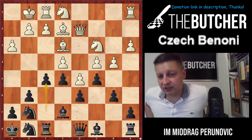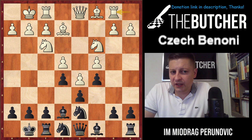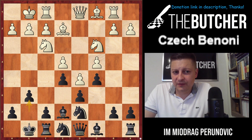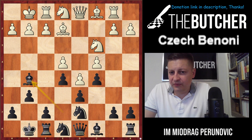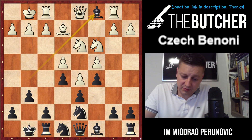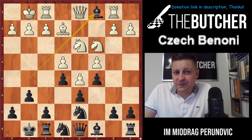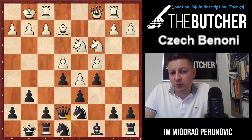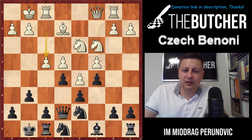I really like these Czech Benoni positions — I believe they give you a great solution to opening problems against d4. Finally, let me show Magnus Carlsen's game against Peter Heine Nielsen. Nielsen played rook to b1 instead of a3, with the same idea of breaking on the queenside with b4. Magnus played g6 and Nielsen completely underestimated the bishop g5 idea. Knight e1 was likely one of the causes of his loss.